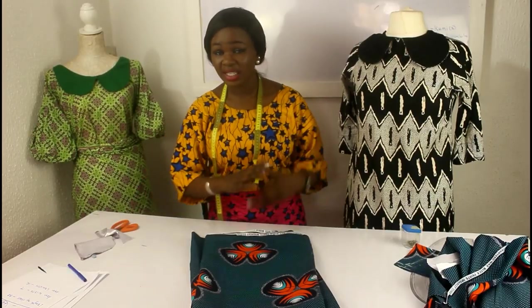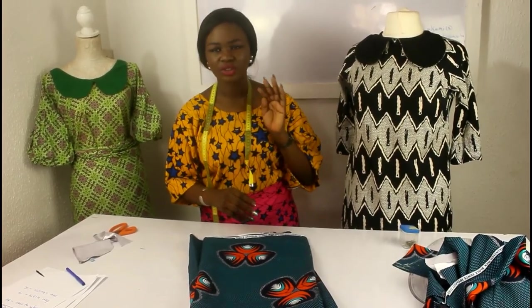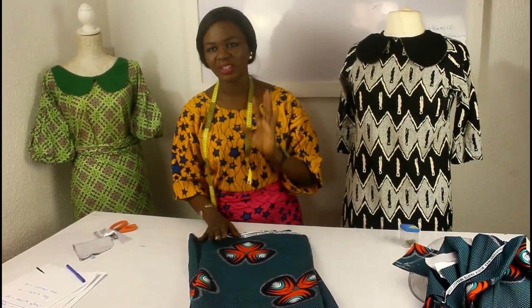For the sleeves, we basically need just the arm width and then the arm length — that's the sleeve length that you want. The length of the sleeve is 12 inches. We're going to add some allowances — a total of 3 inches — so we're going to cut 15 inches for the length of the sleeve.